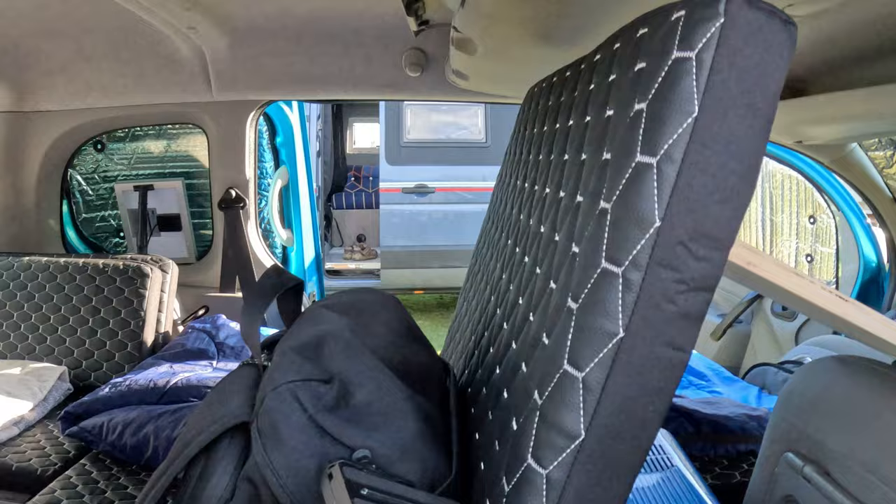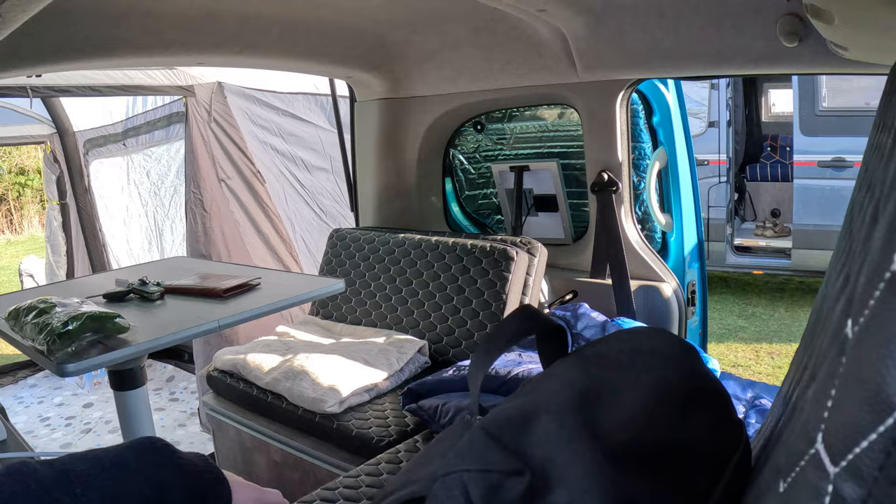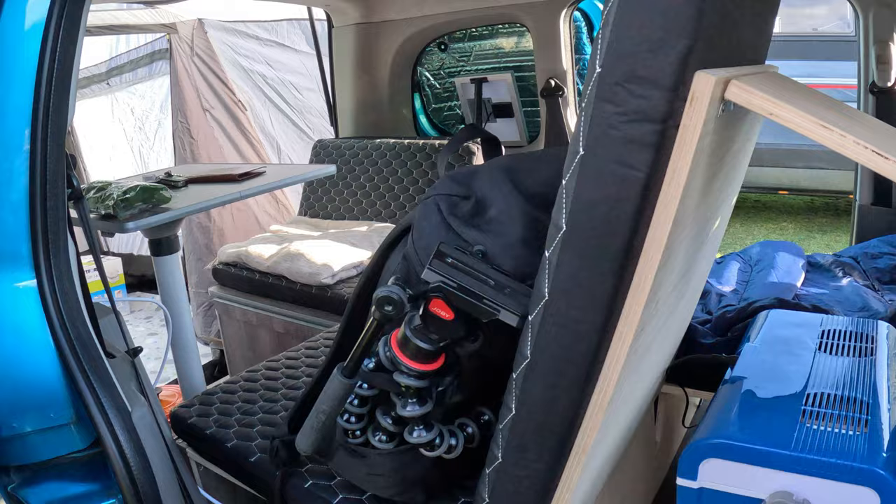The first thing you have to realise about micro camping is, as the name suggests, everything is smaller — everything's micro. Now the module in the back of a micro camper folds into various positions. All of this you can fold into one solid pile of wood and cushions and you free up all this space to travel. You can also put these seats back up.